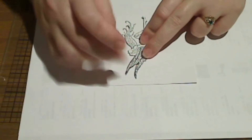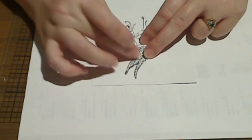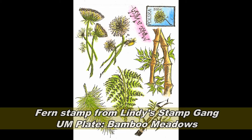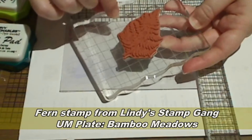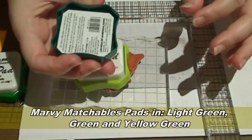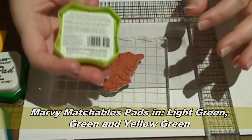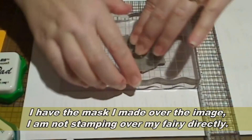If you're going to be sponging I would use something like the Eclipse tape from Judikens which is specially made for this. Now I'm going to use this fern stamp also from Lindy's Stamp Gang. I'm using three colors of Marvy ink pad. I'm going to be using the stamp positioner for this so I'm just going to stamp one image in one of the darker greens onto the stamp positioning plate.